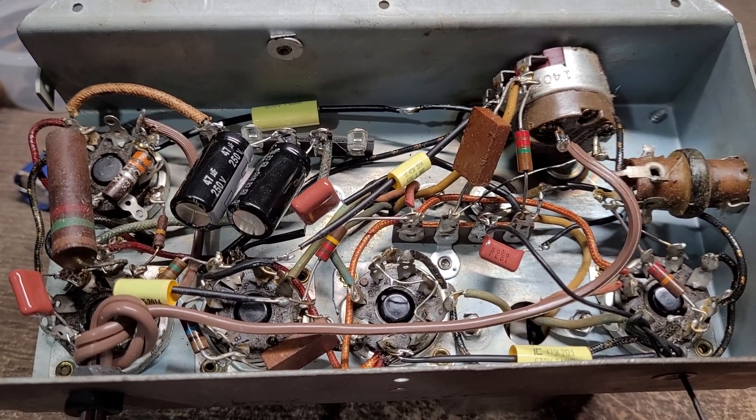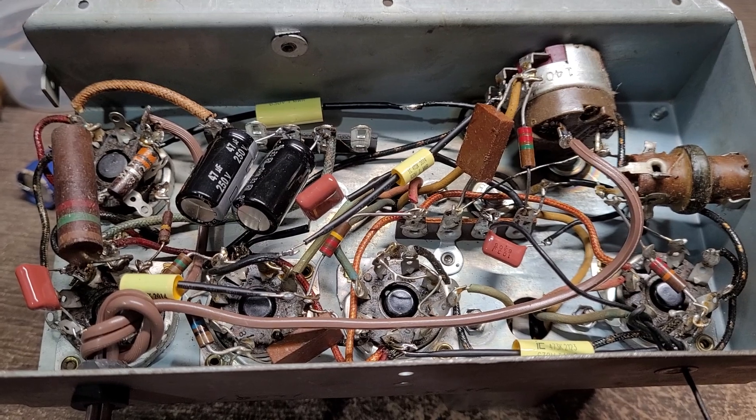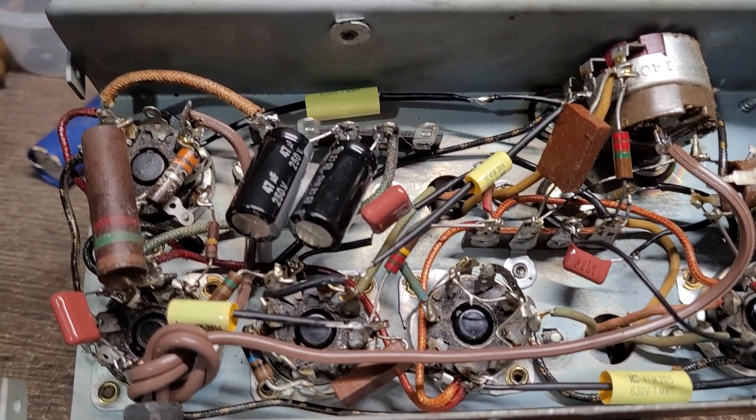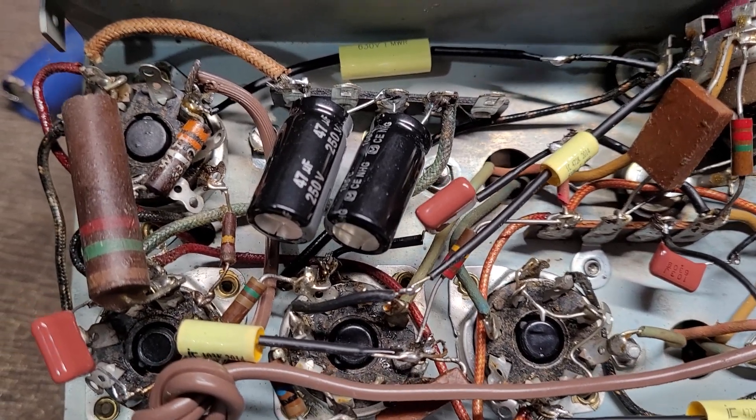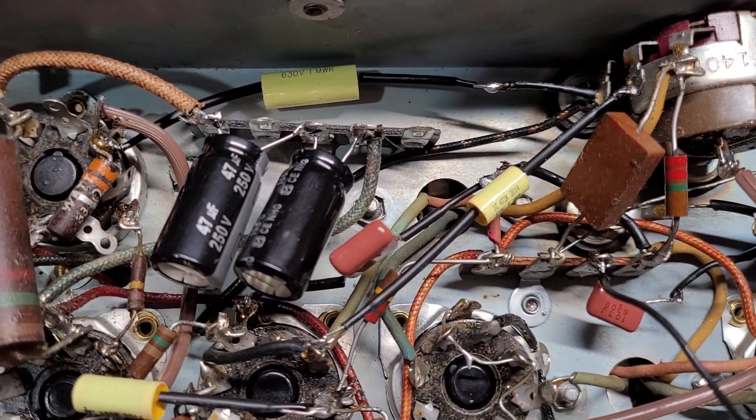I thought I'd give you guys a look at the completed chassis of the white GE set — it's all back together, and it plays perfectly as well. Take care around the chassis here.